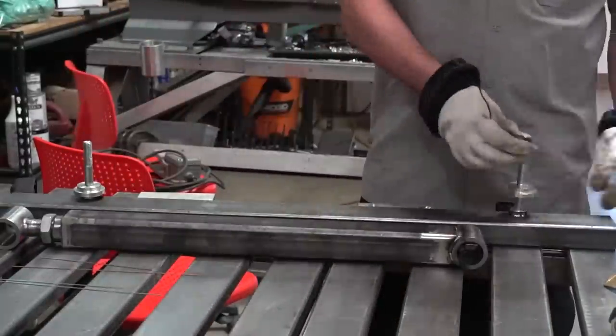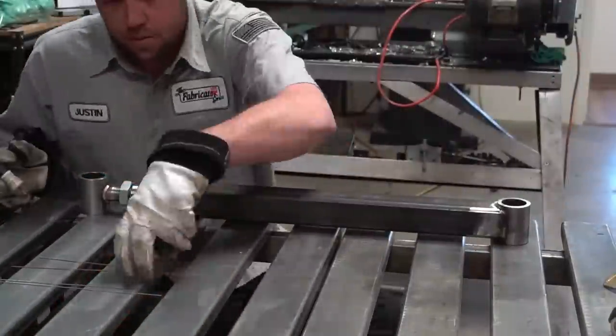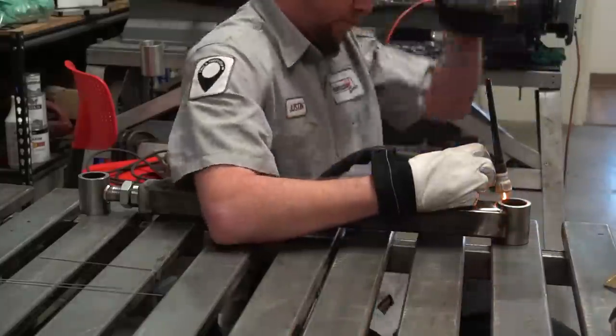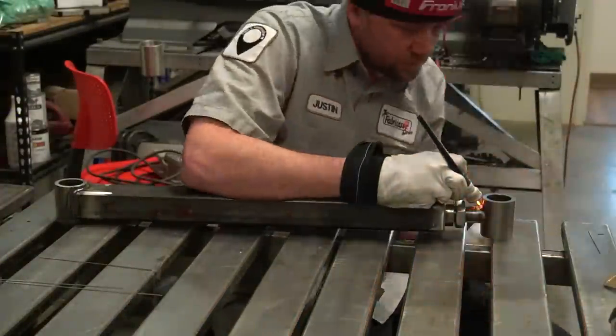With all the roots done - or at least as many as I can do while it's in the jig - I'm going to let it cool down for a few minutes, then pull it out and finish off the root passes on the three spots where I couldn't get them before. For that big pesky gap where the bung goes in, I use the same amperage but increase my filler rod diameter to 2.4 millimeter or 3/32. I run just a little bead over the bottom of it, then force-feed filler wire to bleed it up into the top.